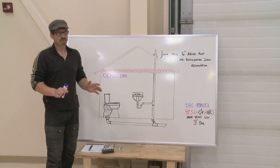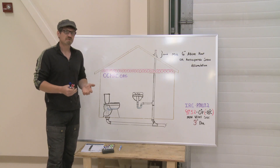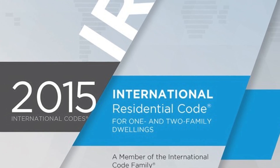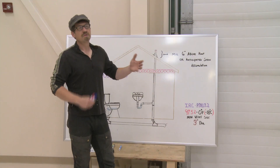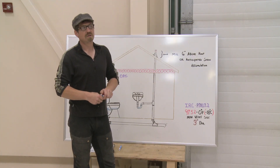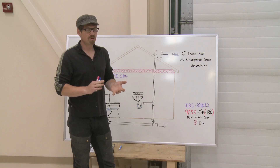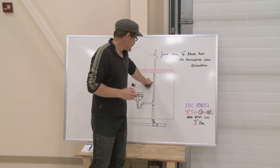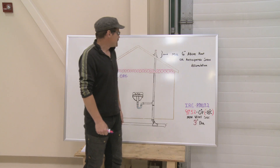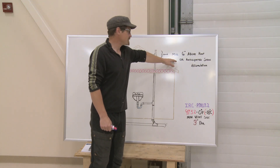Any time you're dealing with building, you should always check your local codes, but what I have out here on the board is taken from the IRC — the International Residential Code Book — and it's often a good place to start. The IRC recommends that if you have a 97.5% chance of reaching zero degrees, the minimum size for your vent should be three inches in diameter. The IRC also specifies that your vent should be a minimum of six inches above the roof or anticipated snow accumulation.